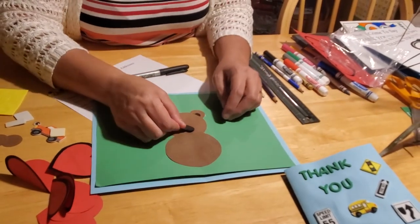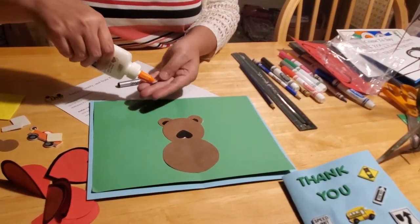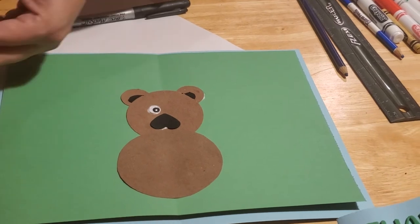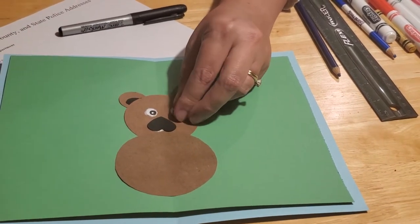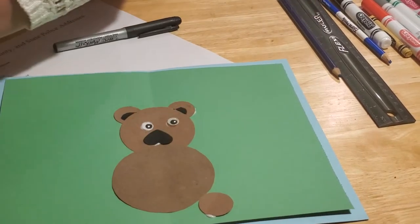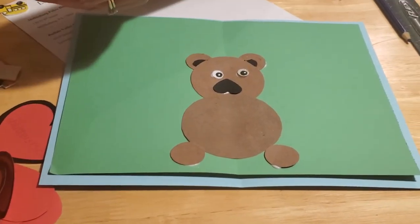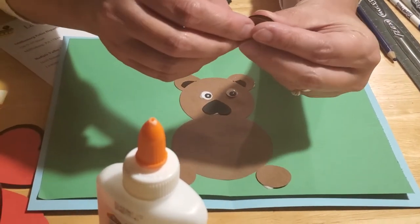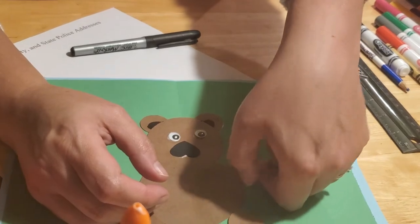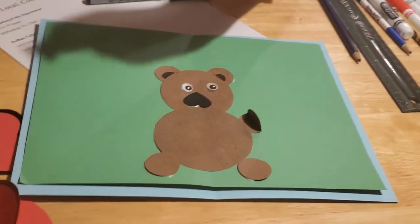We also have a little black heart for a nose — put a little glue on it and place it upside down on your bear. Then put the eyes on too; a glue stick doesn't work well on the eyes, so use regular glue. Now we need to do the bear's hands and feet. His feet are just glued at the bottom, one on each side so they're symmetrical — same on both sides. For the hands, fold the circle in half, then just glue half of it and tuck that on the side, because he's going to be holding your heart.